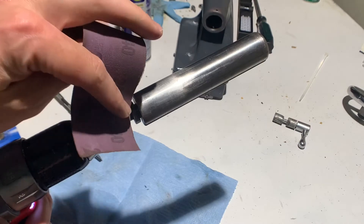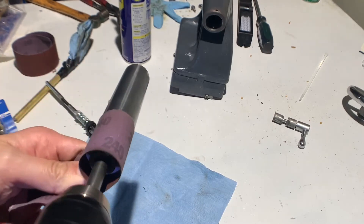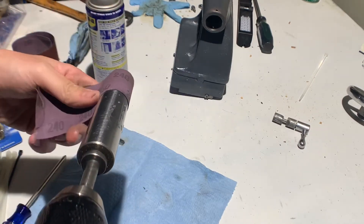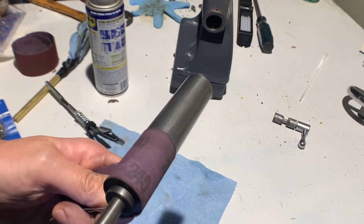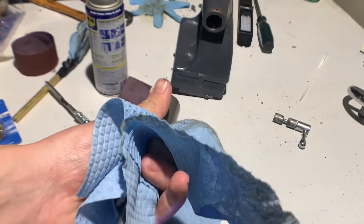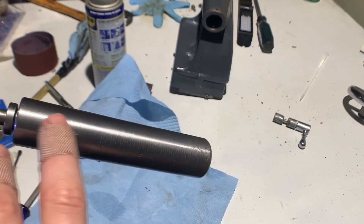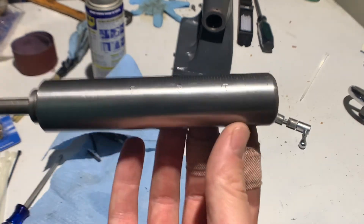I'm just going to polish this up with some 240 emery cloth. With the WD-40, after you use the emery cloth, and then you WD-40 it and use the same emery cloth again, it really makes it very, very smooth.